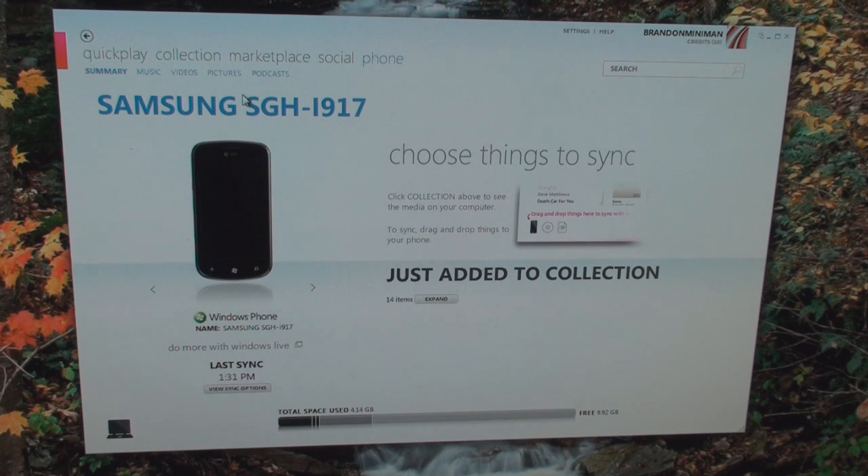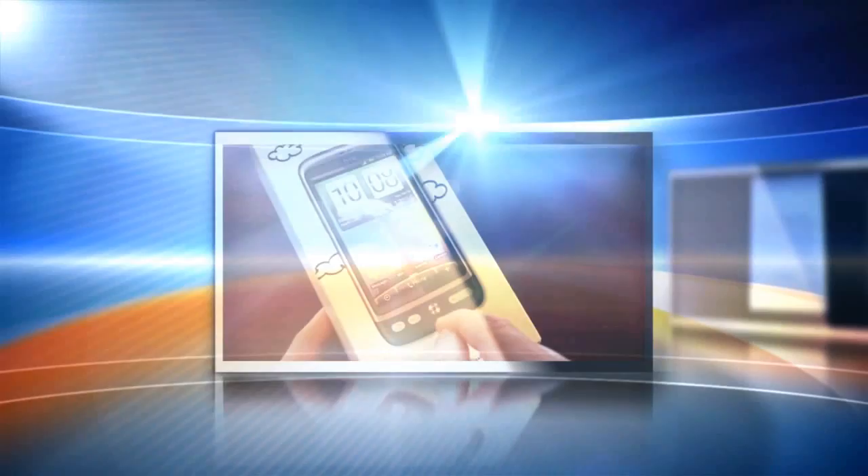Hey guys, it's Brandon Miniman from Pocketnow.com. In this video, we're going to talk about wireless sync in the Zune software for your Windows Phone 7 device. Let's get to it.